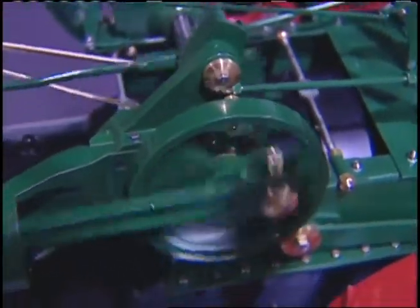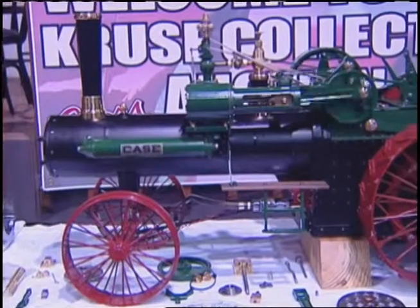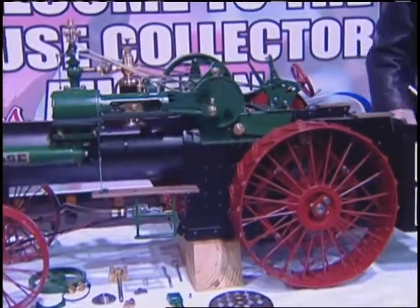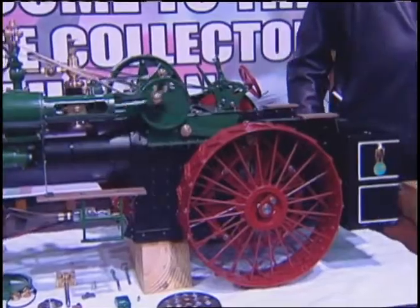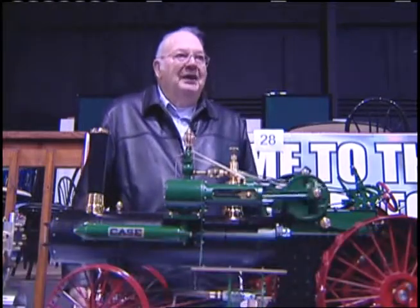This is a model Case Steamed 60 horse tractor. It was made between the years 1910 to 1924. This tractor was used mainly for thrashing grain and that type of work back years ago.